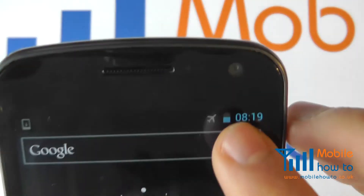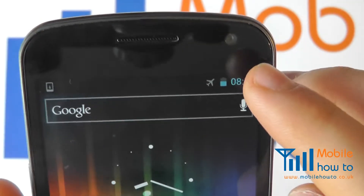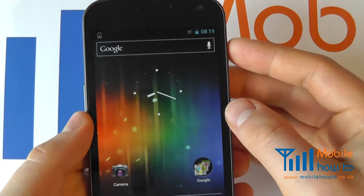So I switch to aircraft mode, and what you will now see is in the top corner we now have an aircraft icon to symbolise that those wireless connections have been turned off.